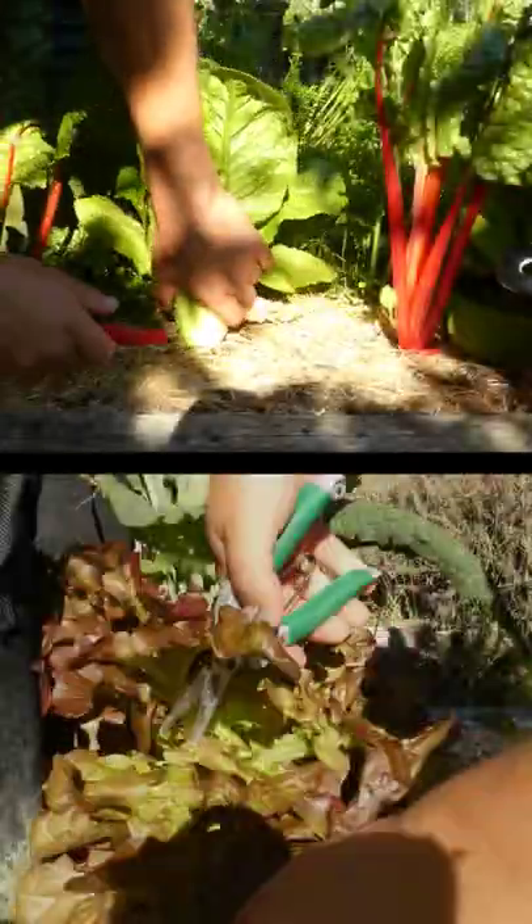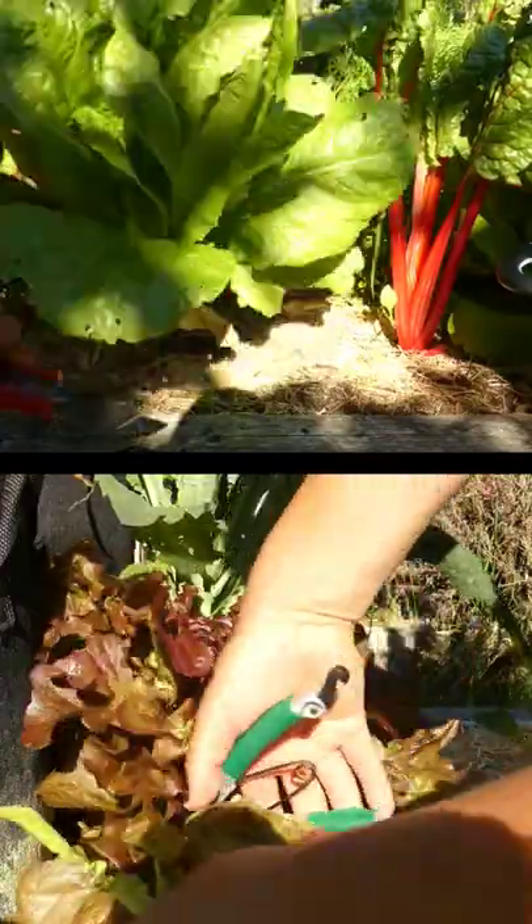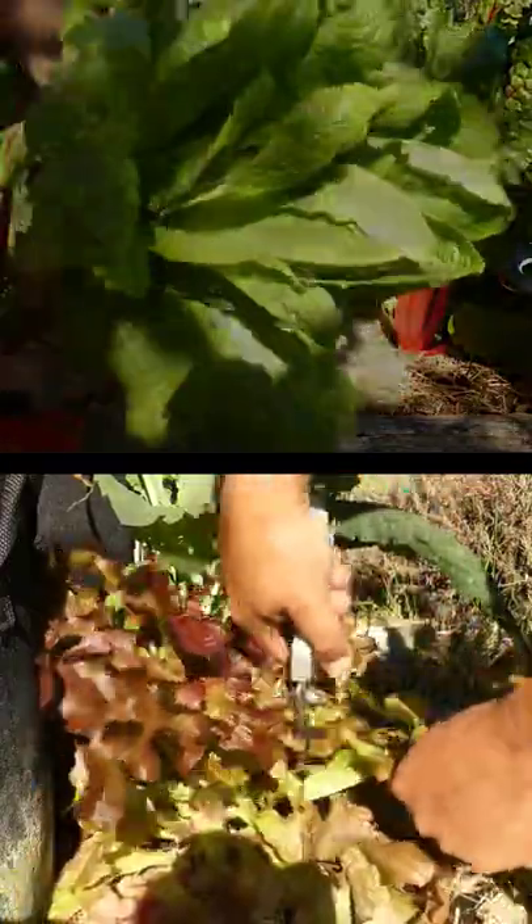Although lettuce is awesome, it's about to get even better. Did you know that it can be harvested in two different ways? Outside of the iceberg types and certain butter crunch varieties, we can harvest our backyard lettuce using two very different methods.